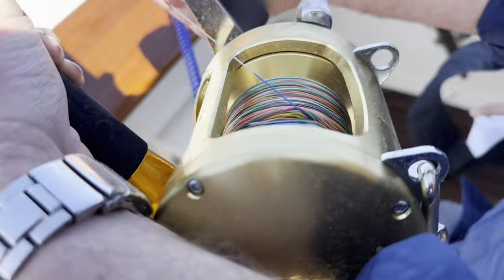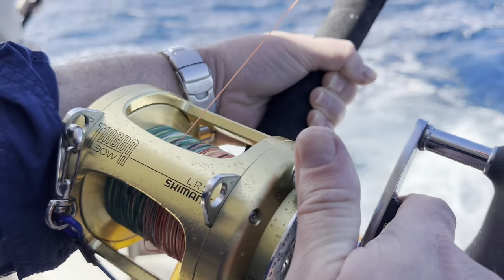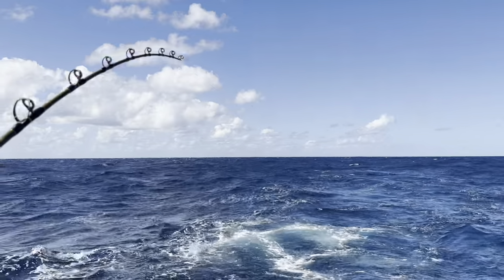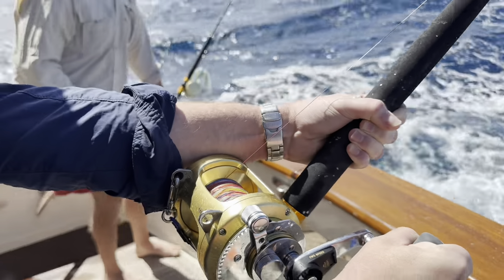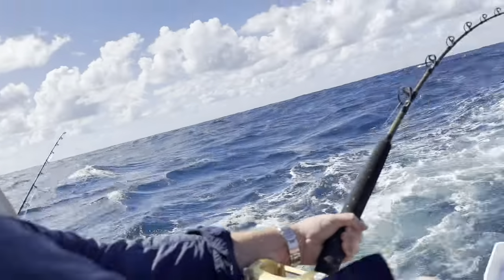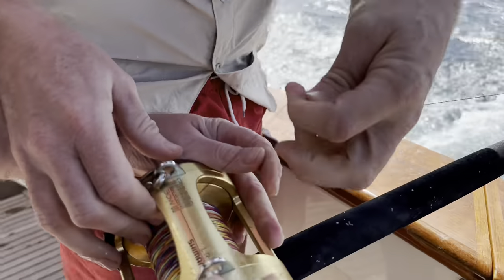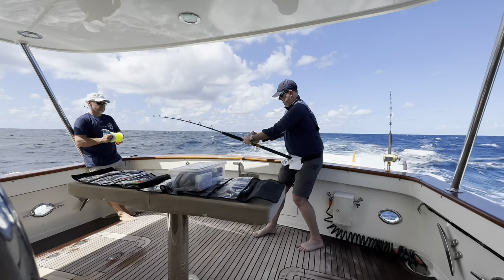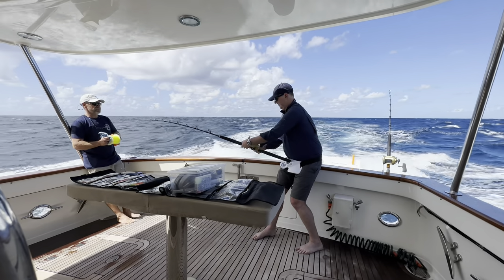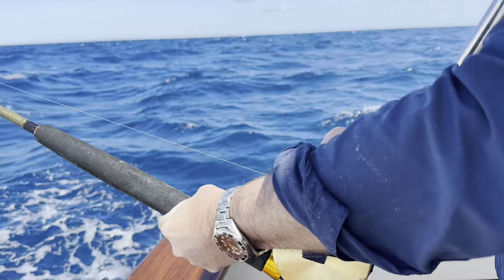Just like clockwork, we hooked up to a billfish. But we're in a beautiful Fleming 55 doing 10 knots - there's no opportunity to go charging back on it. We tried to slow it up but it was gone - line break. It was a bit of a knot in the braid, not a water pressure brake issue. We quickly put a new top shot on that reel and got the lures out again.